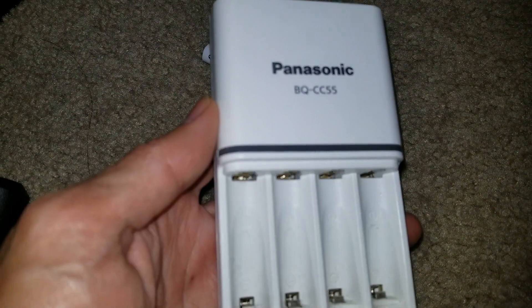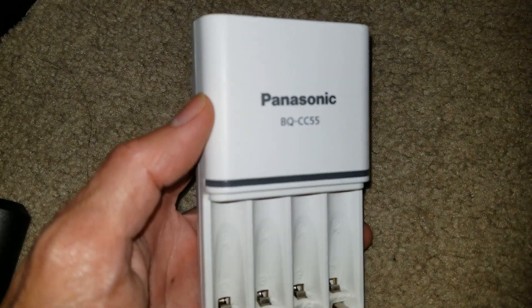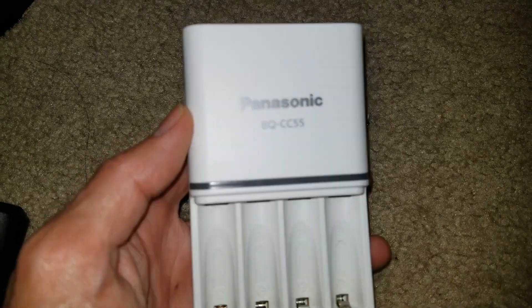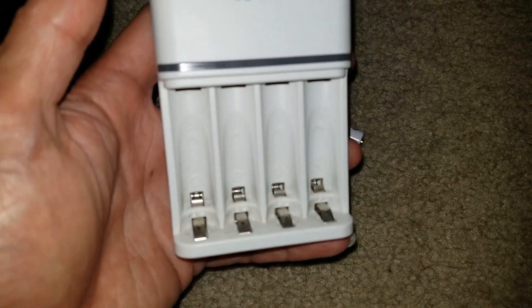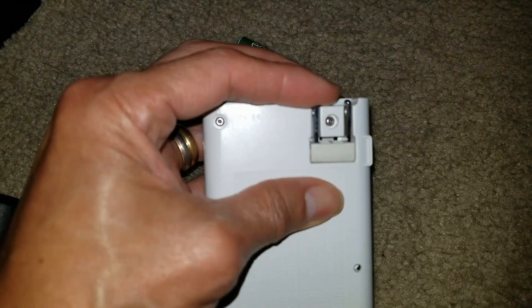For the Eneloop, you can use this Panasonic BQ-CC55 — this one is a quick charger. It's got a flip-down plug.